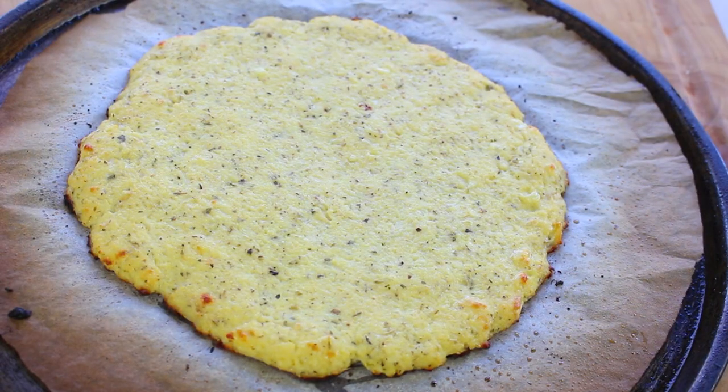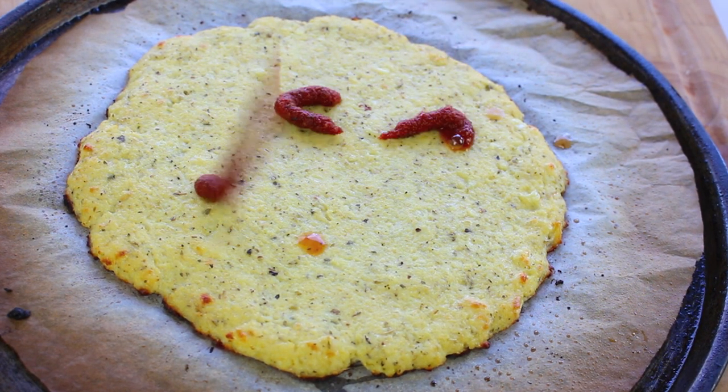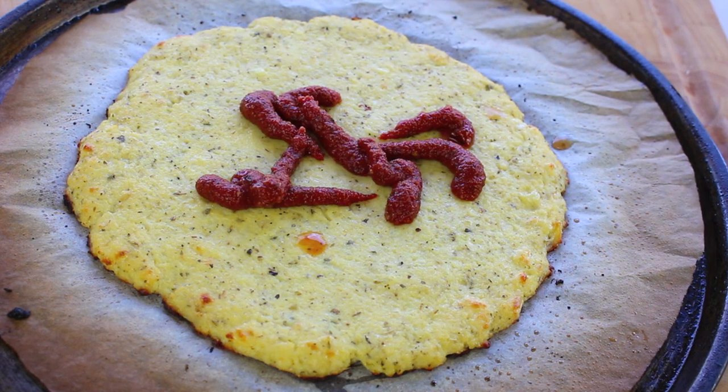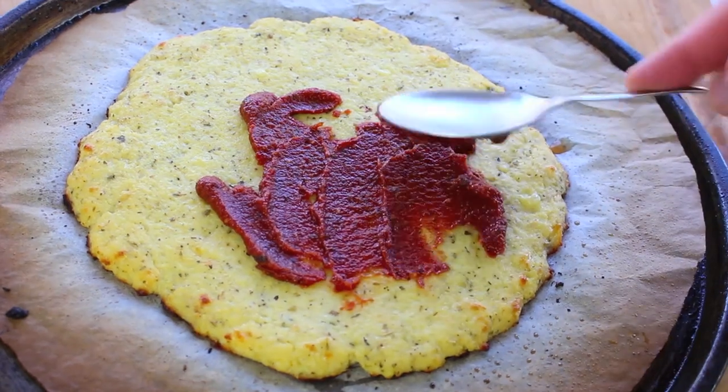It's out of the oven and as you can see it has just started to turn golden brown. Now all we have to do is add some favourite toppings. I'm going to make this a basic cheese pizza, so I'm just going to add some of my favourite barbecue pizza sauce. I'll leave a link down below to my video on how to make your own barbecue sauce.